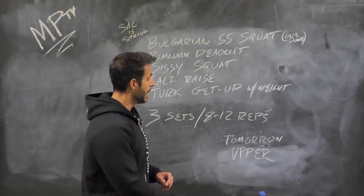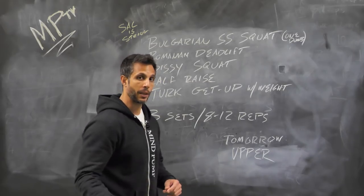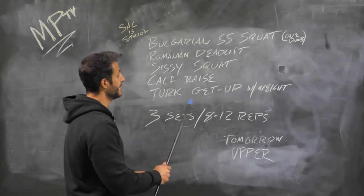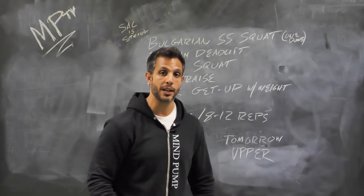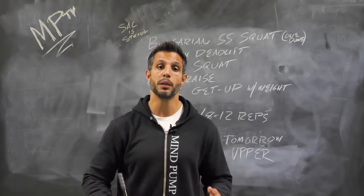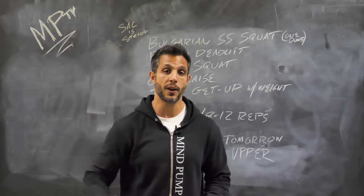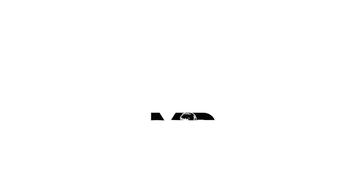Tomorrow: upper body strength. I know a lot of you are excited about that, especially all you people that like to bench press. Also, before I forget: three sets of all of these, eight to twelve reps. You should be able to add weight to most of these exercises by this point. If you have any questions, make sure you comment below so we can look at that, answer, and interact with you. Also, share this with your friends — let's get everybody involved. Finally, subscribe to this channel. We post new videos all the time.